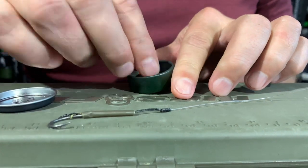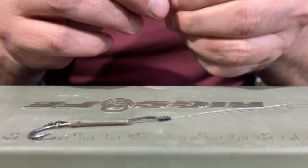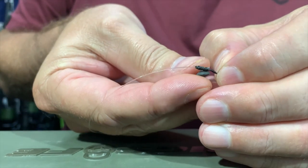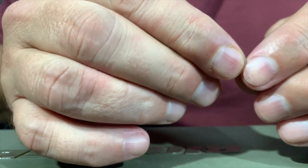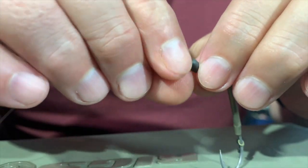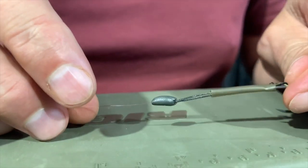The next stage is to take a piece of Dark Matter putty, work it through your fingers a little bit, and then apply it to the Albright knot. I just push the braid into the putty and mould it around. And there we have it — now we can go and shrink this.